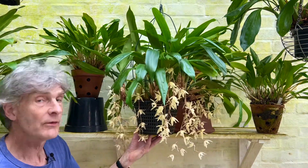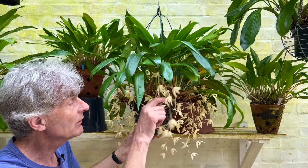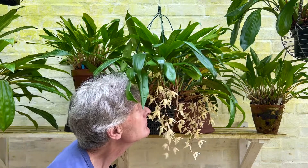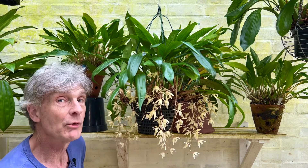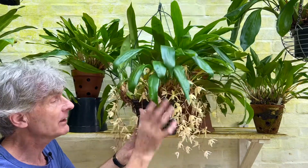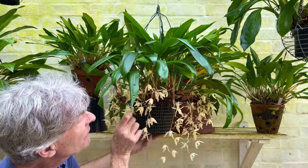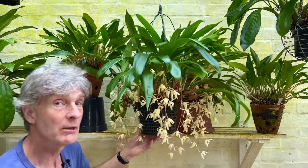Now this is Coelogyne albolutea, which I featured in a previous video about this time last year. You can see it's got a mass of flowers. It's another of those orchids that has a slightly strange scent that not everyone would approve of, but it's worth growing for its interesting scent. I've got this hanging quite low down because it needs that to display the pendant flowers, which are soon going to fade as it's been out for several weeks already — so it's a very good performer.